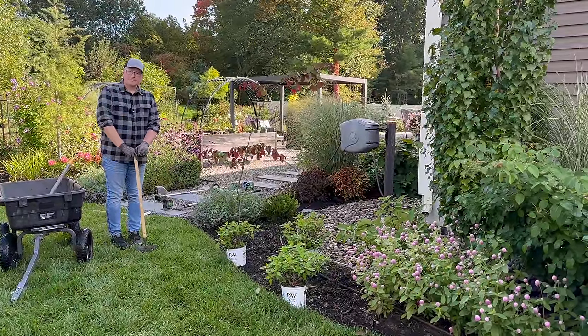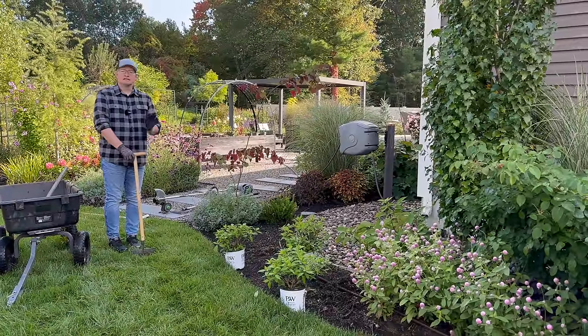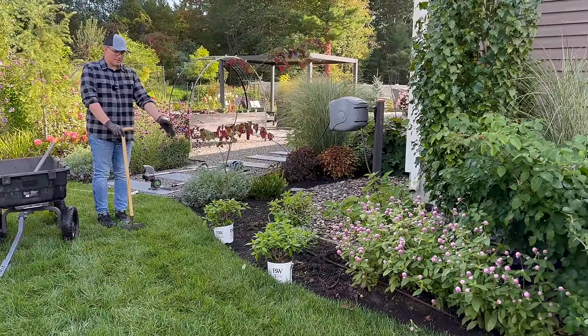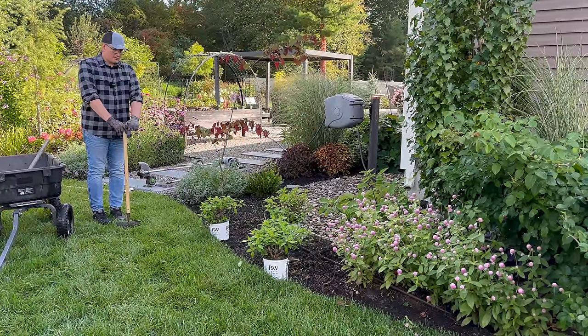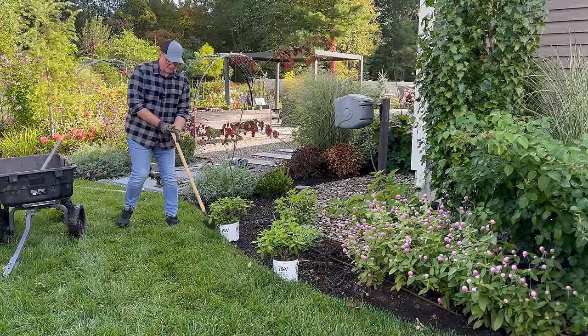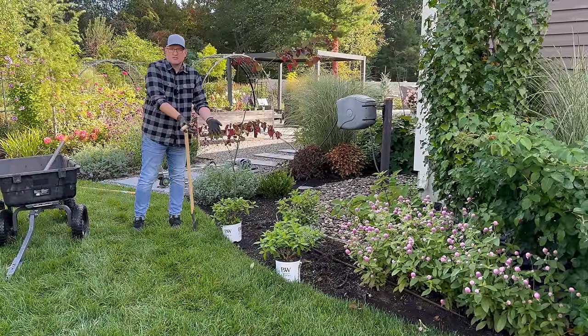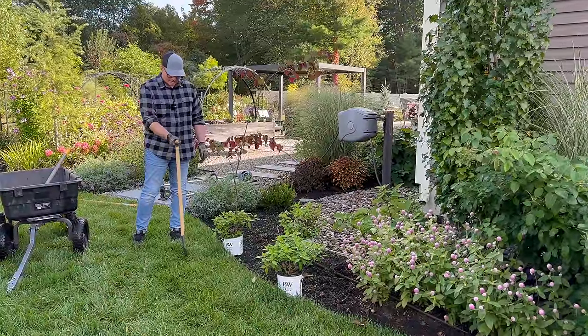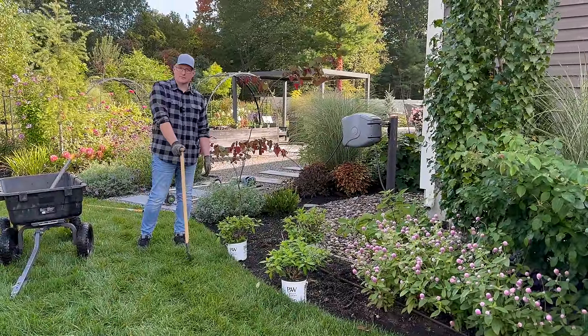If it's too curvy, you end up stepping in the mulch or spraying the grass into the mulch. And of course, we have to remember how big our plants get — these get three to five feet. So my plan is to give them breathing room of about two feet because they're hydrangeas and they'll get that great vase shape.